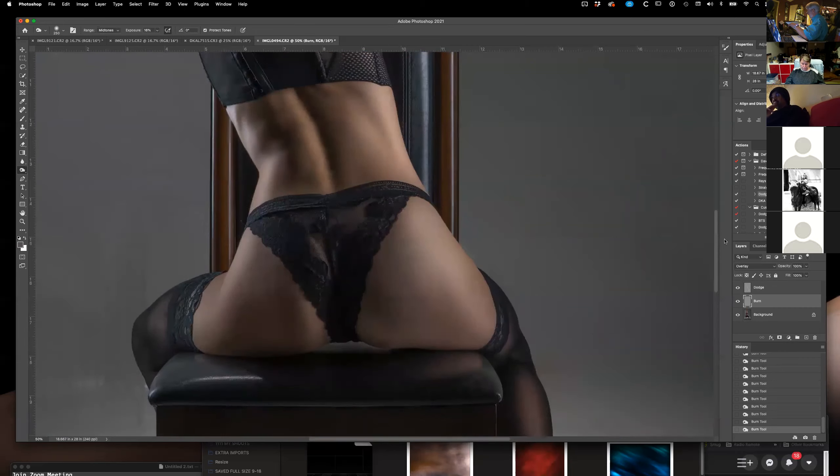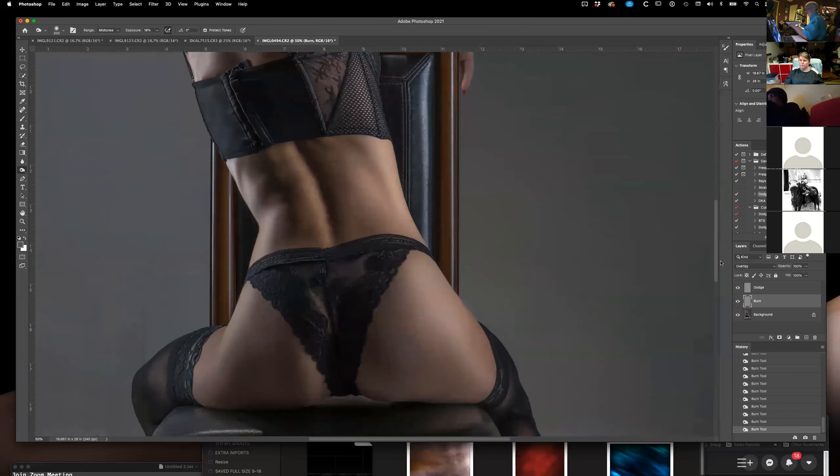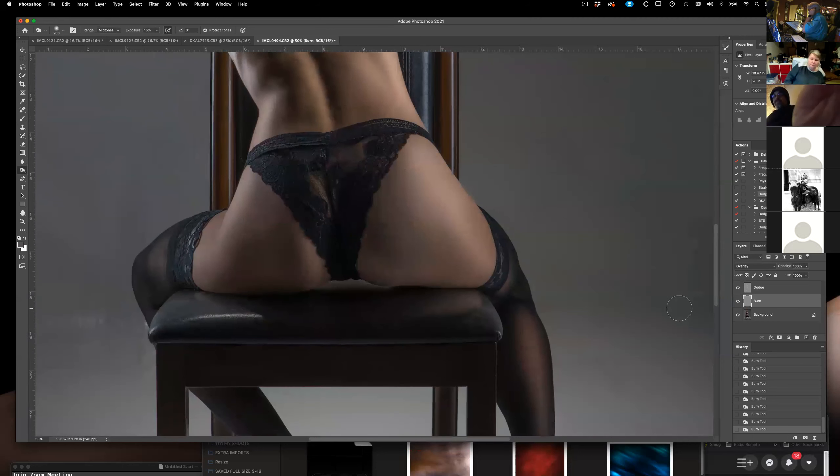Dodging and burning is probably the closest thing to actually being artistic that you can get when you're editing, because you're actually figuring out what you want to draw and where. It takes a little while to get used to. I like to darken around the face because it makes the face stand out — it usually makes roots not show up as much either, and of course no one ever complains about that.